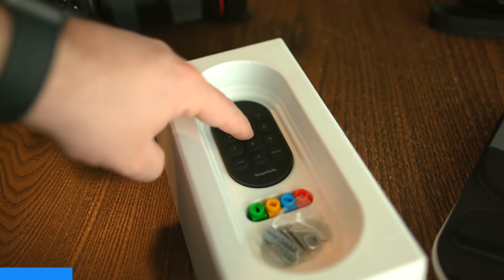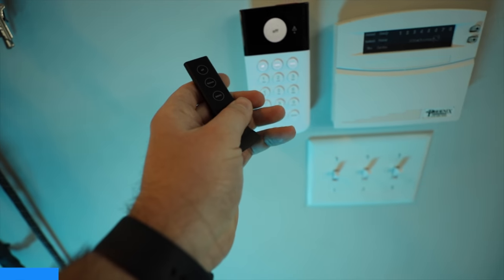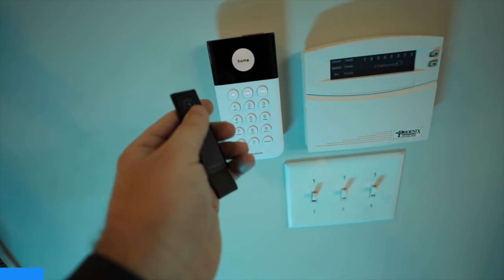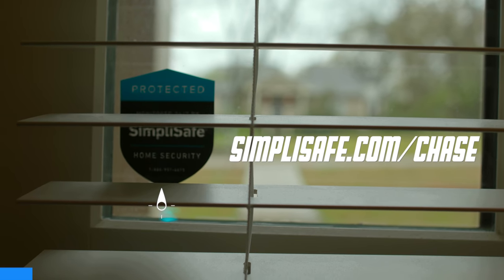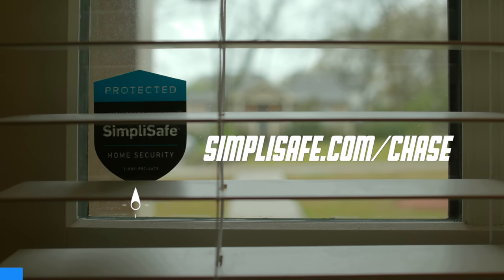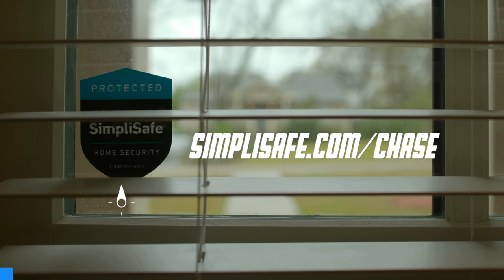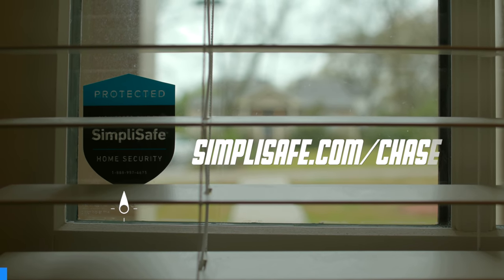Unlocking the door actually disarms the system, which is really nice when you just want to answer the door without the added step of disarming. You're also able to get alerts anytime someone locks or unlocks your door, so you know when the kids come home from school or a contractor leaves for the day. You can even give access codes to people so you know exactly who came and when — these codes can be adjusted anywhere you have internet access. You can even lock or unlock your home remotely. If you guys are on the market for a much better home security system, check out SimpliSafe with my link in the description: simplisafe.com/chase.